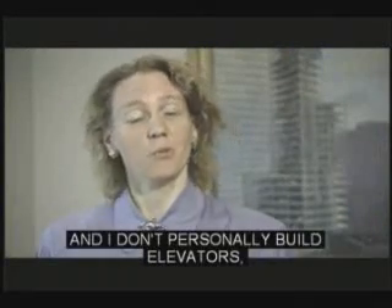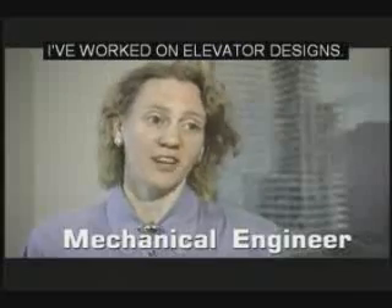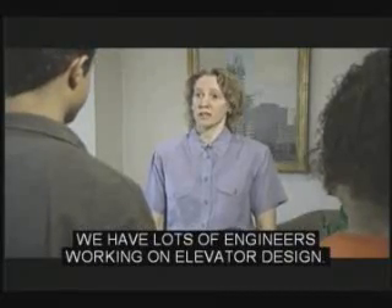Here at the test tower, we test elevators for safety and efficiency. I don't personally build elevators, although as a mechanical engineer I've worked on elevator designs. You're an engineer? I'm doing a report on engineers for career day. Great, I'll show you where we design and test our elevators. We have lots of engineers working on elevator design.